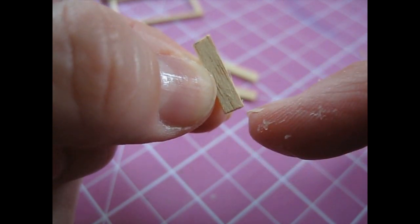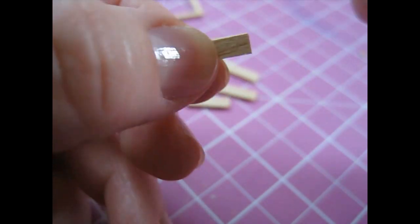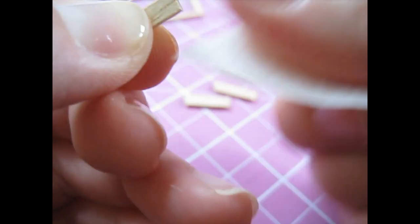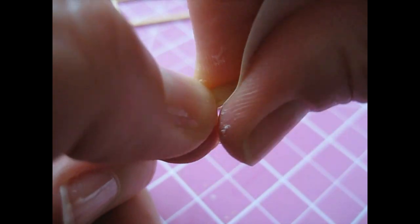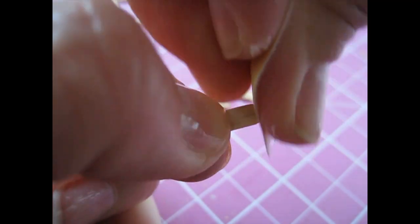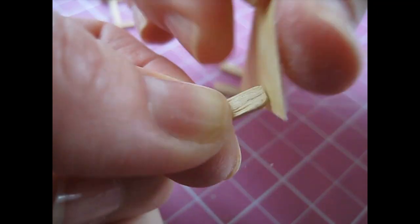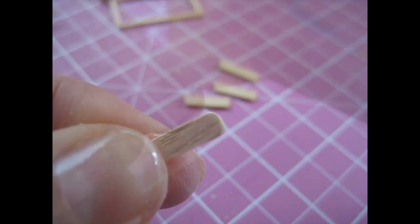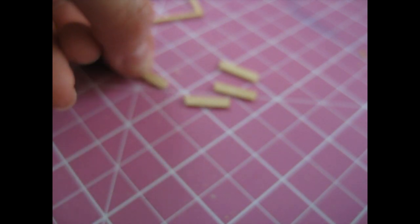Then we're going to round off the other end of each of those legs. With your fine grade sandpaper, you just want to round off each corner so that we're making a sort of curved bottom to the leg. Just sweep the sandpaper over the corner from front to back until it starts to round off. That's about all you need to do — just to take away that square end. Do that with each of the legs.